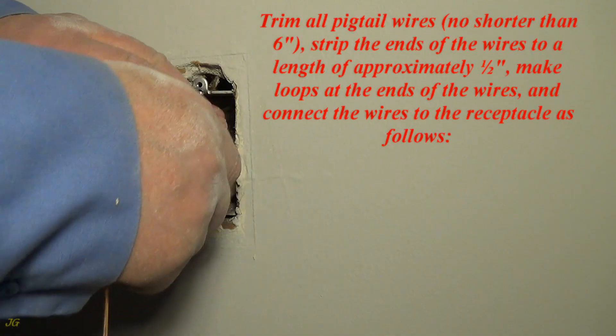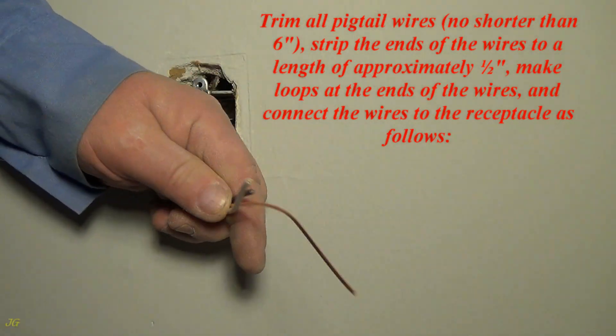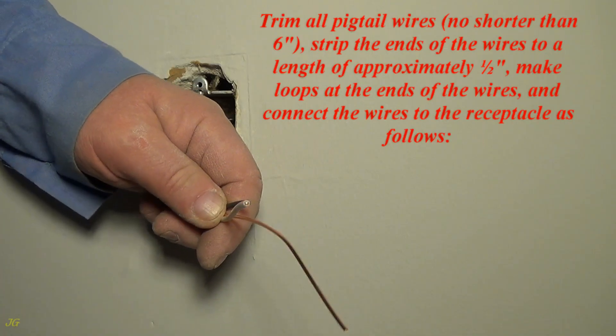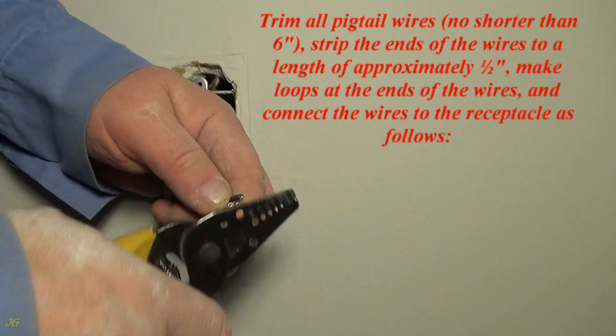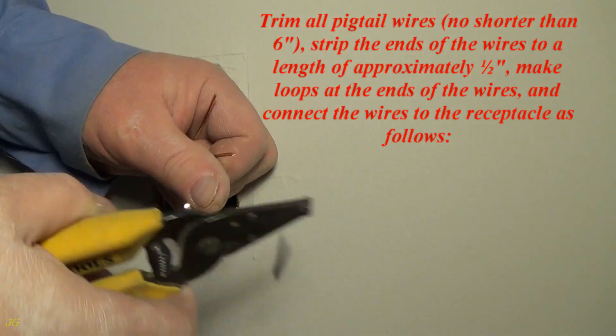Trim all pigtail wires, no shorter than 6 inches. Strip the ends of the wires to a length of approximately one half inch. Make loops at the ends of the wires and connect the wires to the receptacle as follows.